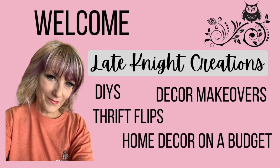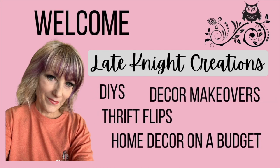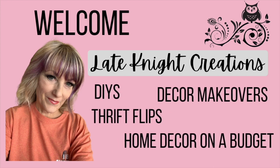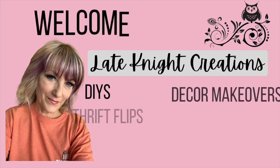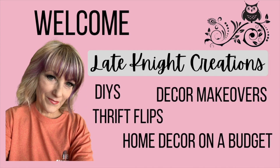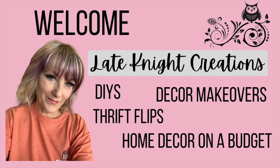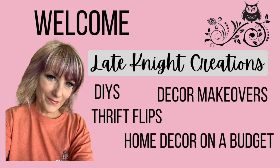Hello and welcome to Late Night Creations. I am so glad you're here today because I am participating in the 5 under 5 challenge and the theme is fruit tiered tray. If you've known me very long you know that I have a strawberry collection in my kitchen, so this video is really fun for me. Let's get started!